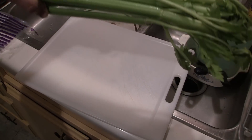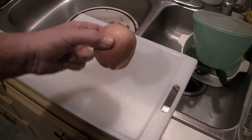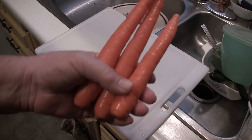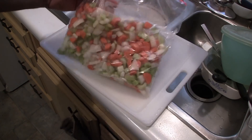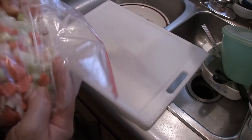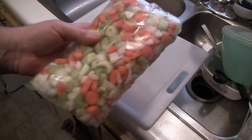Folks, if you haven't figured it out by now, I am making chicken soup. I'm going to chop up some celery, dice the onion, and chop up some carrots. I've got all that together in a big ziplock bag, and I'm going to stick it back in the refrigerator until I'm ready to put it into the crock pot with the chicken.